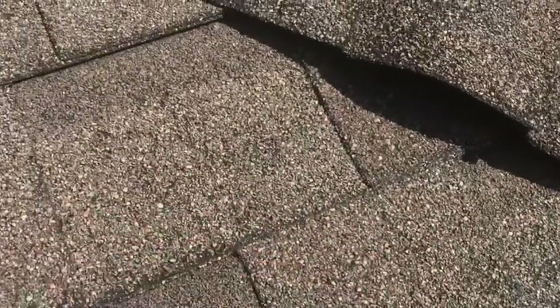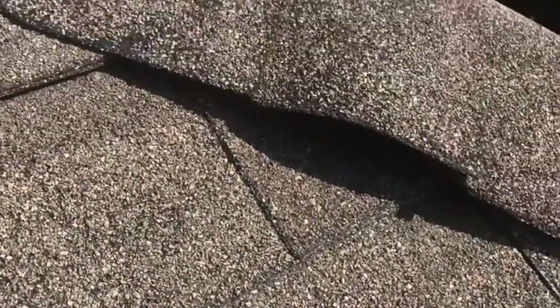To give you an idea, this is raised up. Here's my finger — so almost to my knuckle here. That's almost like two inches sitting up off the roof.